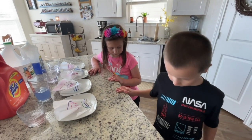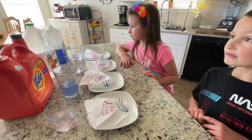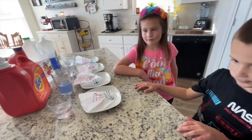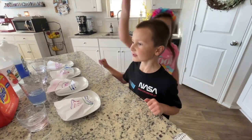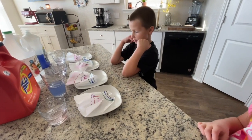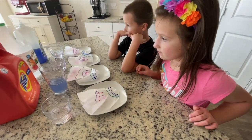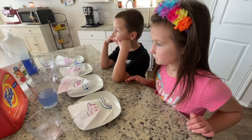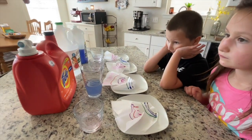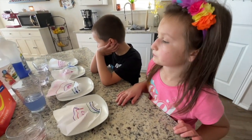Was our hypothesis correct? No. You guys figured that the Dawn soap, the vinegar, and the hydrogen peroxide would get the permanent marker out of the filter. Did any of them get the permanent marker off the filter? No, none of them. So in conclusion, is the permanent marker really permanent? Yes, I would say so — with the solutions that we used today: Dawn soap, vinegar, Tide, water, and hydrogen peroxide.